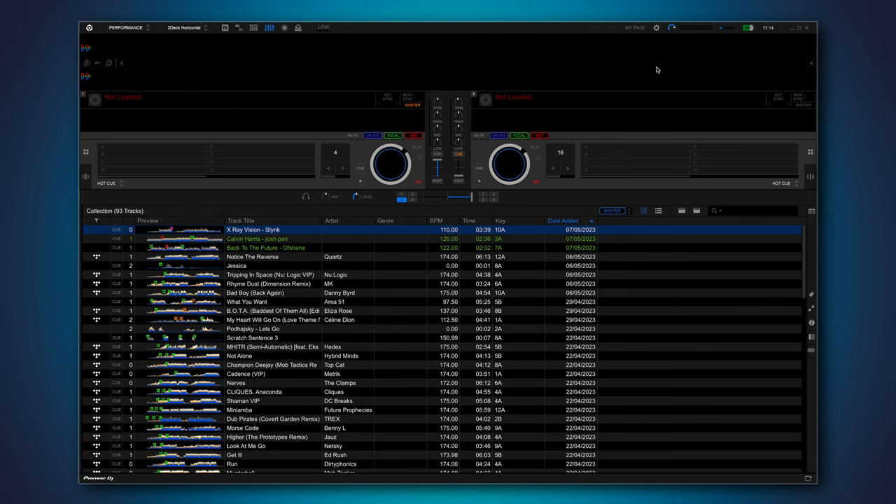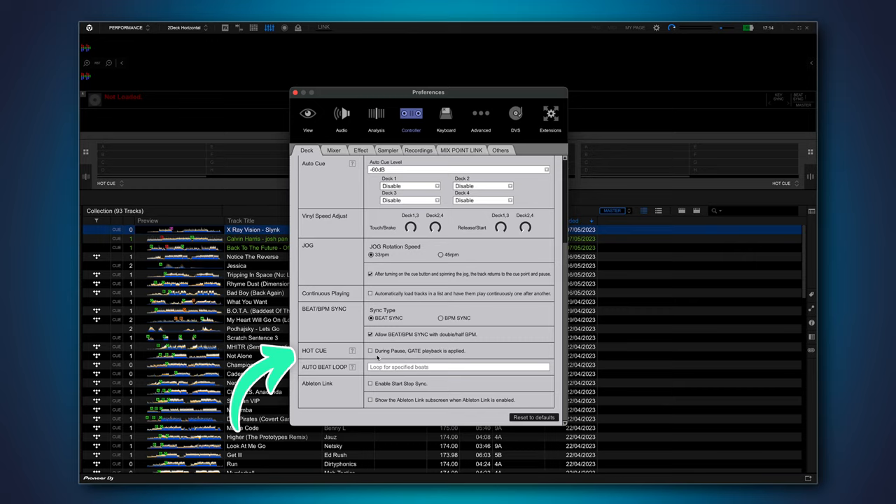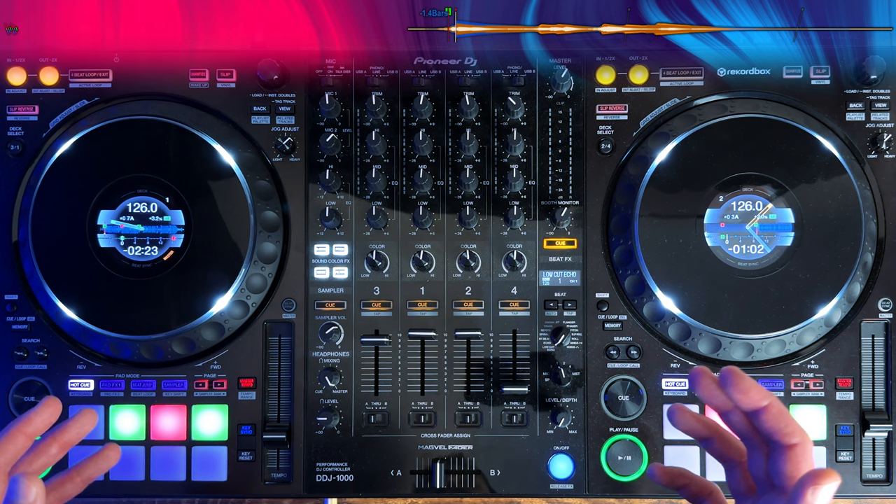Head into Preferences, go to Controller, scroll down until you see Hot Cue, and then check this option: during pause, gate playback is applied. Taking your finger off the pad will stop playback and return the playhead back to the hot cue.